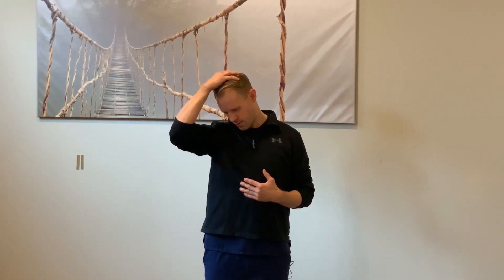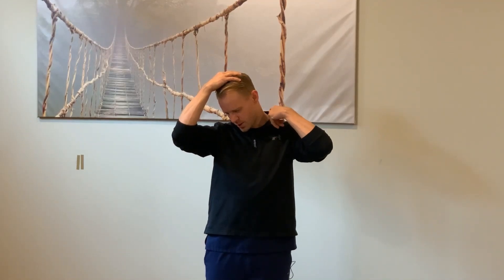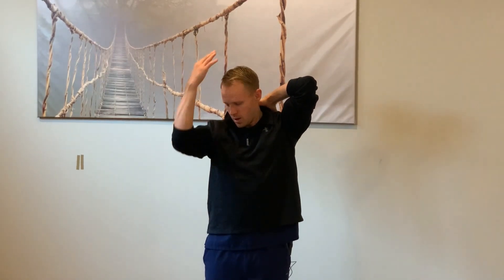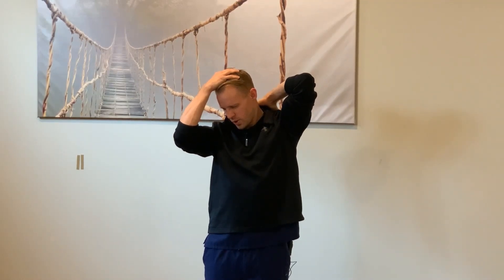So this stretch is going to be for the trapezius back here. To start, what we're going to do is look about 45 degrees, start to look down, bring this hand up and add a little stretch right through here, stretching right back through this area. To make it a little bit more aggressive, you can bring this arm up, lock that shoulder blade down like this, and then again look 45 degrees, start looking down, add a little stretch through here and that kind of amplifies the stretch. Again, breathe, let everything relax, come on back to neutral.